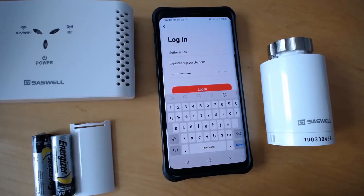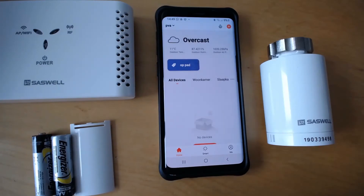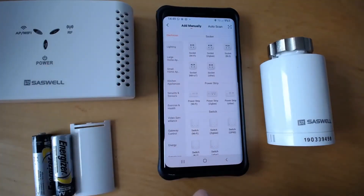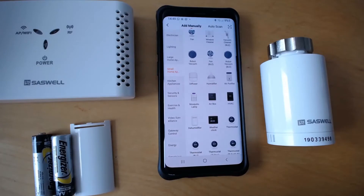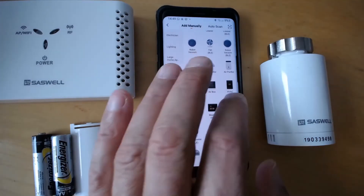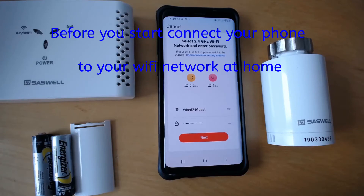Now I can log in. As you can see there are no devices, so I'm going to press plus — Add a device. I'm going to go to small home applications, and there I choose thermostat. No WiFi thermostat — there are more of them, just select thermostat.